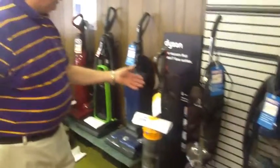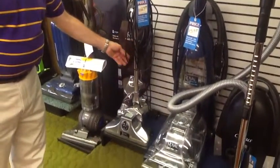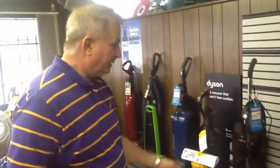Royal — the Royal is great. It offers a lifetime warranty on the head and five years on the motor. It's built to last.